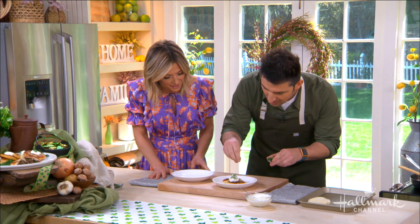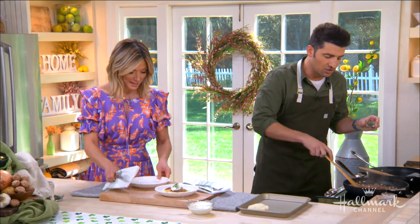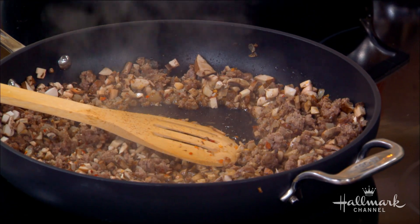Now, what do we have on top there? So we've got some fennel — you'd add the fennel in here as well. We got sidetracked chatting and forgot! So after you're done cooking the filling, you would add in the fennel, mix it around, then let it cool before stuffing it in.